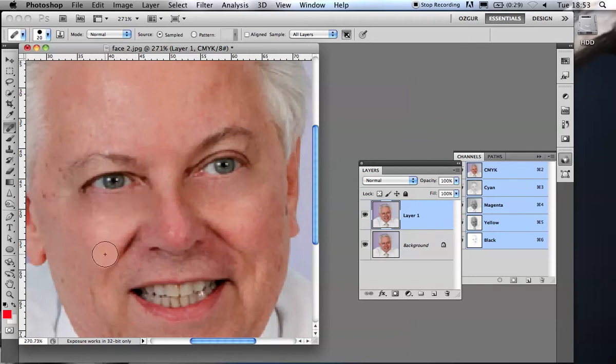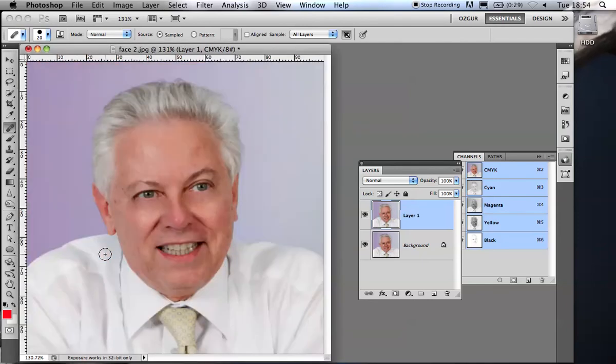That looks totally strange, and he wouldn't thank me for this. However, if I reduce this layer's opacity, the one beneath it is going to show through — but I don't want it at full strength, just partially. So now he's still got the bags under his eyes, but they're a heck of a lot better than they used to be.